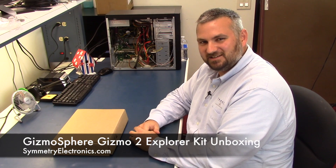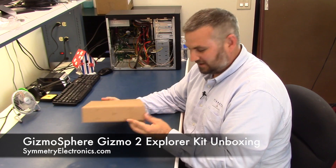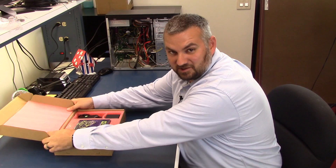Hi, I'm Jamie with Symmetry Electronics. Today I'd like to do a quick unboxing of Gizmo Sphere's Gizmo 2 Explorer kit. I just want to show you what's in the box. This is really a powerful kit that you get at a really good price.